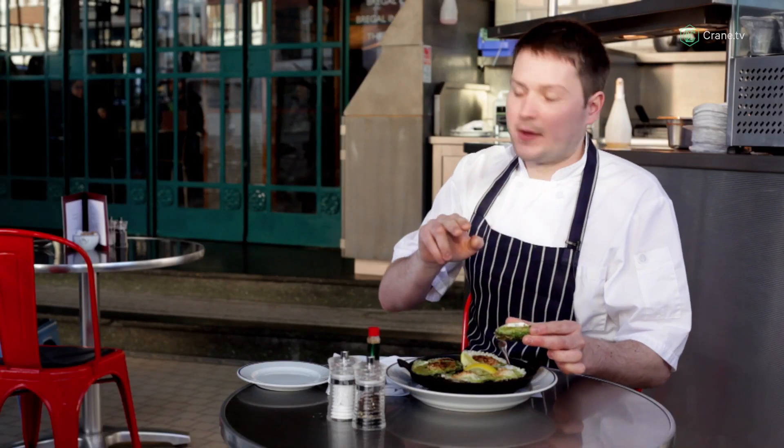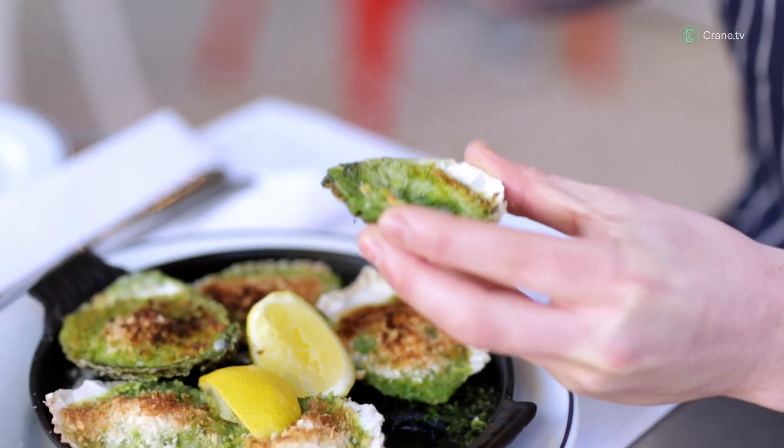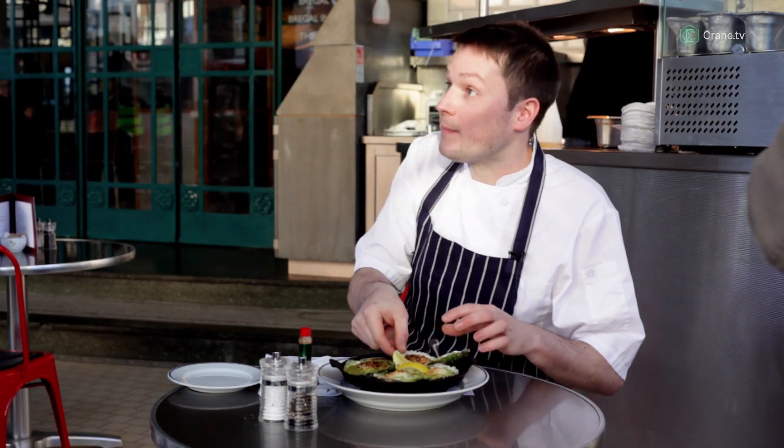Soft oyster, a bit of crunch from the breadcrumbs, that layer of perno going through the whole thing, and fresh herbs. What more could you want?